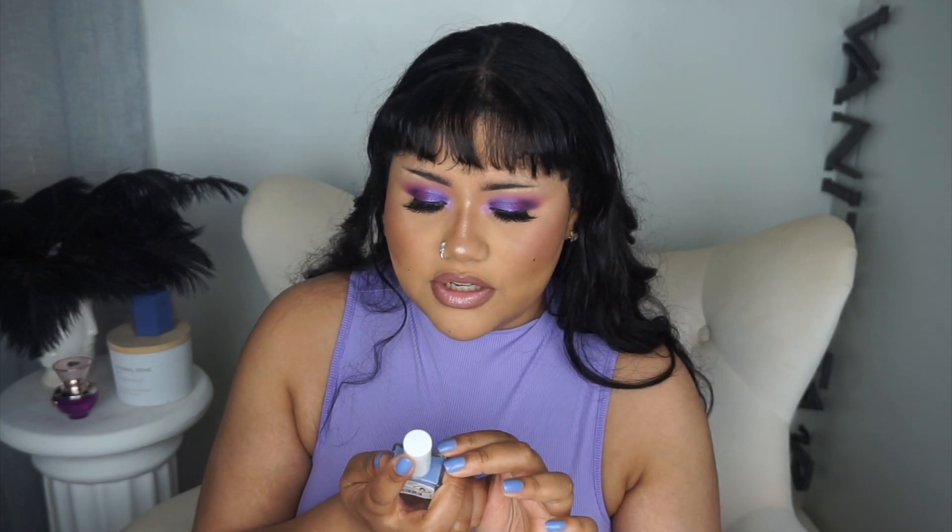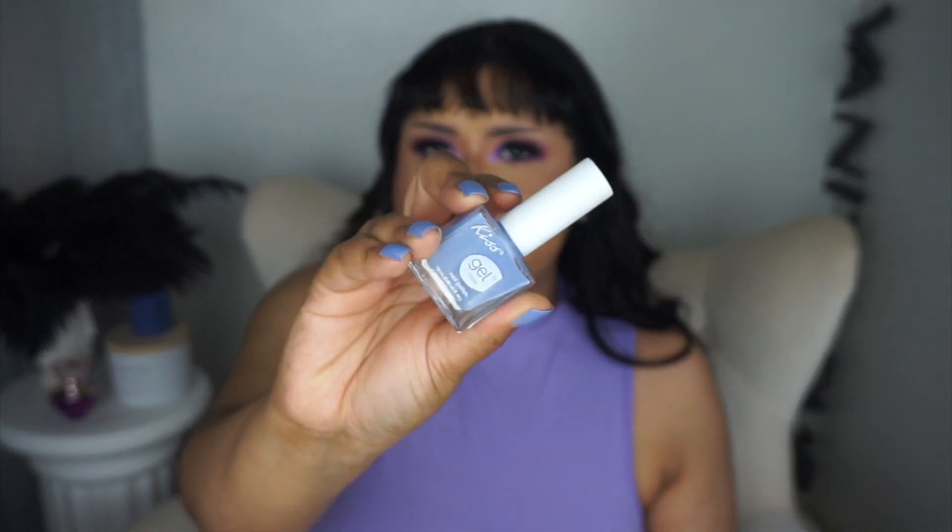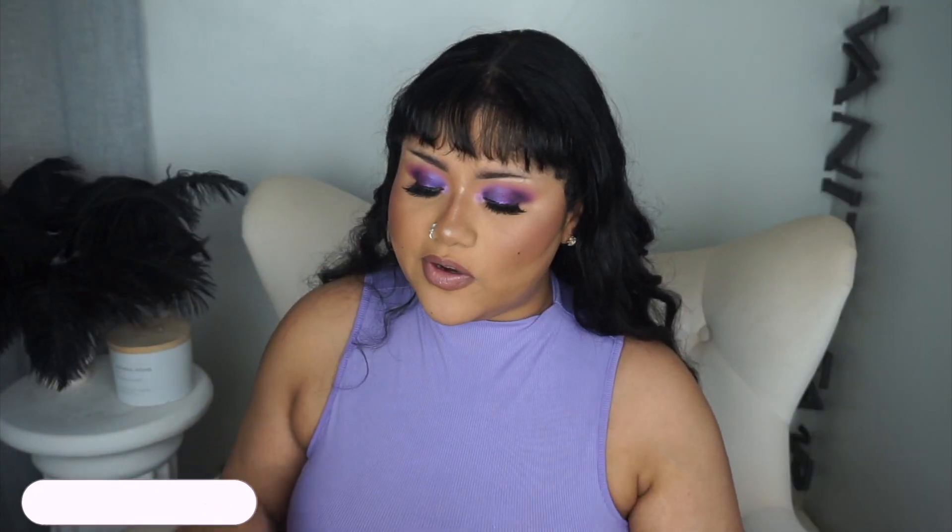I'm not into purples, but I had to bring out my lavender lilac moments because I'm starting to get into these types of purple tones for my nails. I tried to match them with this nail polish I got from Kiss — it's the Gel Shine nail polish in the shade DTGNP05, got it at the Dollar Tree. It's more like a blue-tone purple.